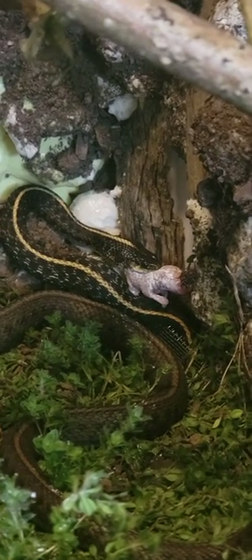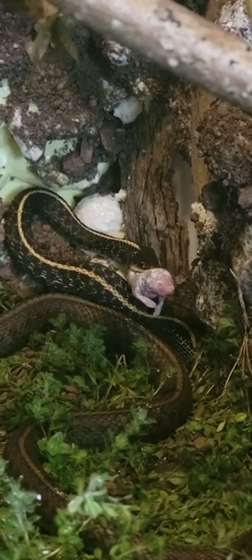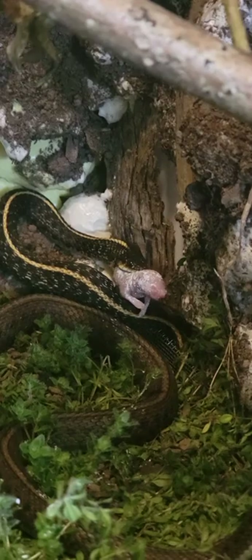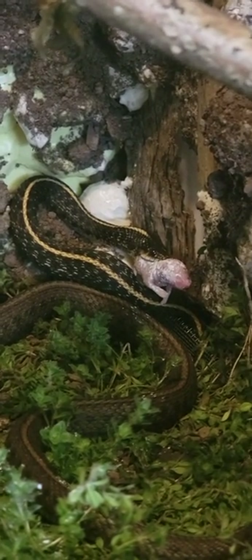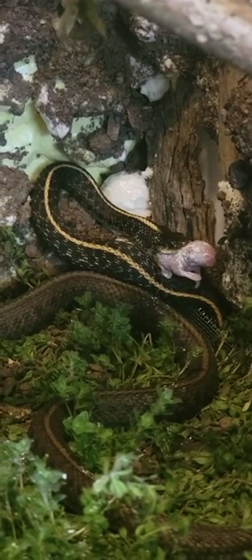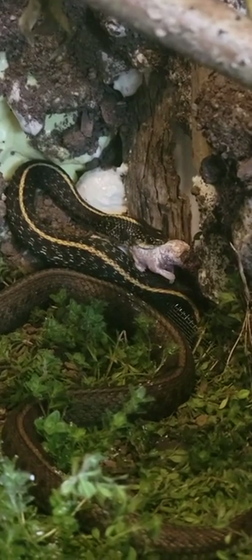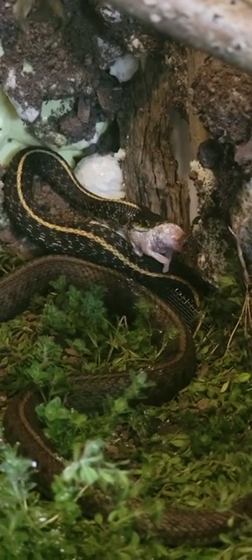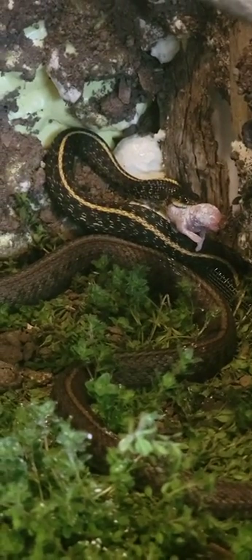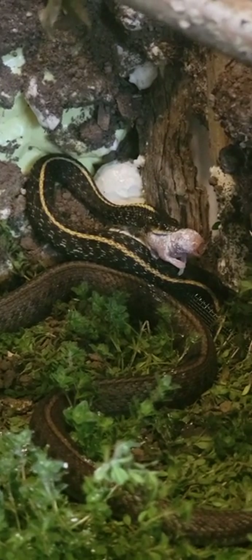I'm a Cali boy, you know. I recently moved up here to Oregon. I ain't used to all these snakes. I always had a love for reptiles and lizards. When I was in prison I had over 15 lizards at one time — I tamed them and let them live freely in my cell.